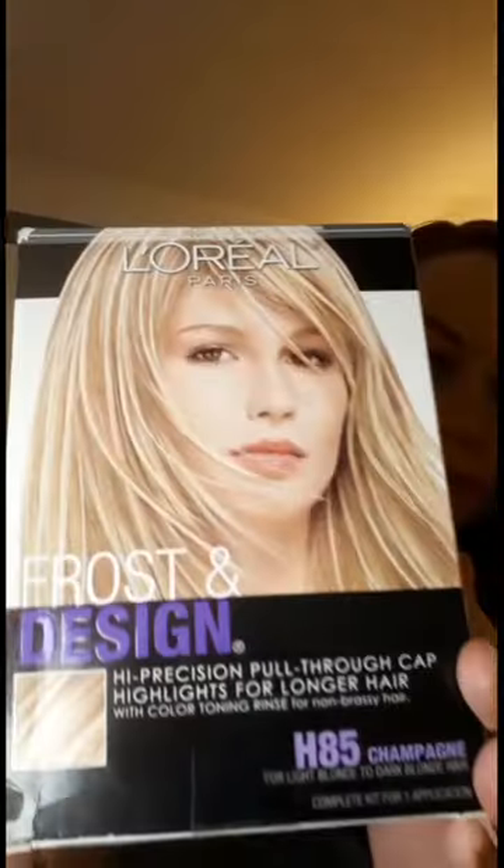Hi guys and welcome to my first YouTube channel. Today I'll be showing you how I highlight my hair at home. I'm starting out with a light golden brown — I dyed it this from blonde about three months ago, but I'm really missing the blonde, so I think I'm going to go back and pick up my favorite highlighting kit from Target: L'Oreal Frost and Design.